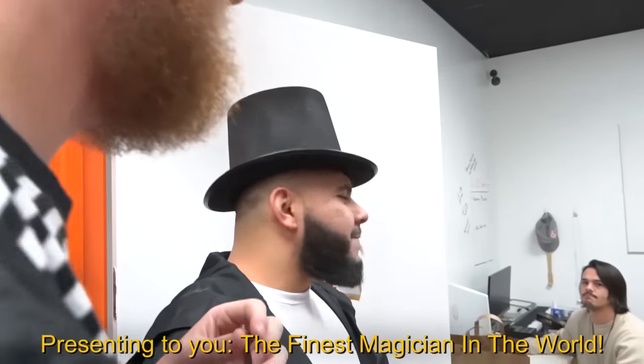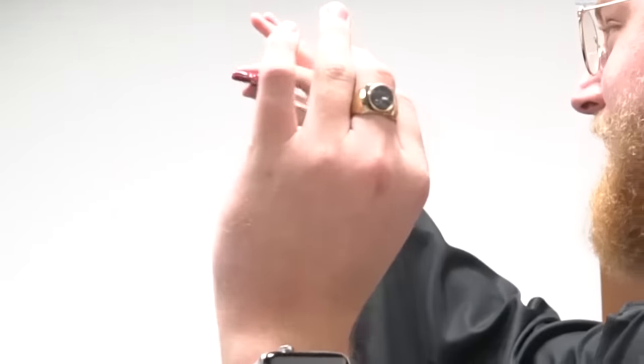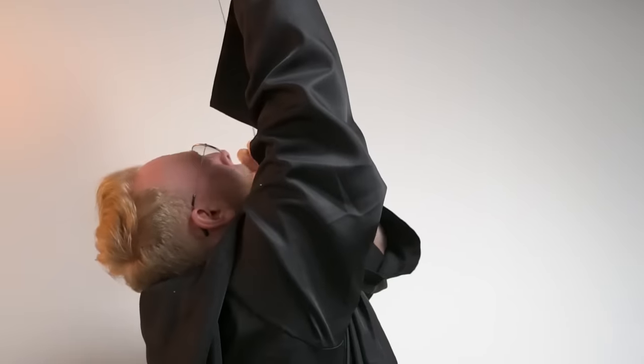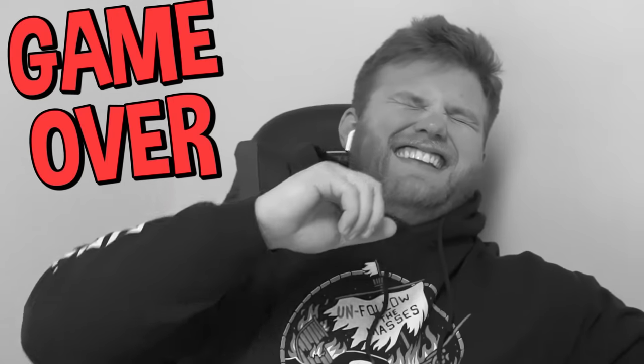Presenting to you the finest magician in the world! I'm gonna swallow this whole sword — I'm gonna guide it in. That's what happens when you try to be such a show-off, Tanner. We will try it on Connor. I'm gonna swallow this sword — it's a retractable blade. Retractable? How can it retract? Stab the wall. Yeah, see? Here we go! You're failing toward it right now. No, it worked! Wow, look at him go! I can't do it so weak! I need one more try.